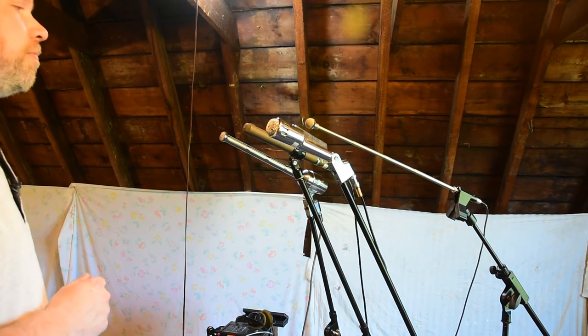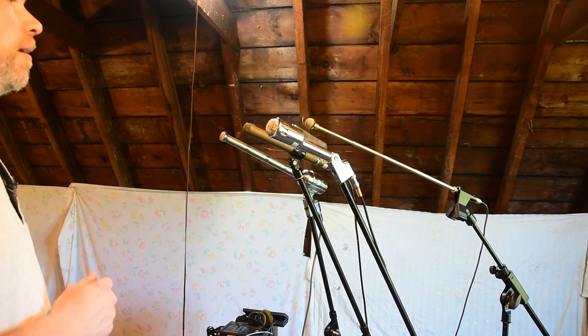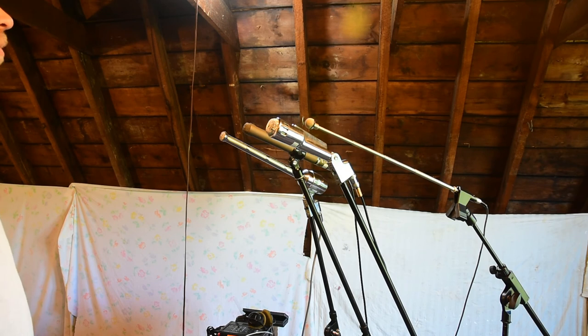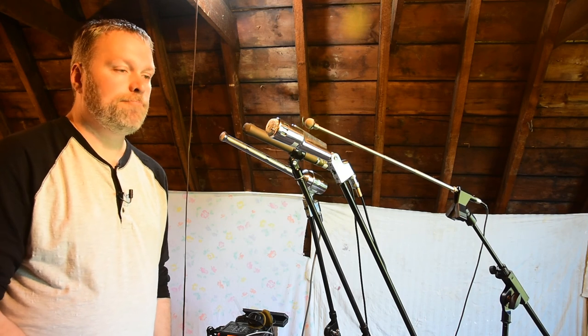Just gonna back up and speak into all of these from maybe about a foot and a half to two feet away, so you can get an idea. I'll cycle through: here's the Electro Voice 644 — one two three four five six. Here's the Electro Voice 655C — one two three four five six. Here's the Electro Voice 664 — one two three four five six. And here's the Sony ECM51 — one two three four five six. Hopefully this was mildly interesting — just let me know, thanks.